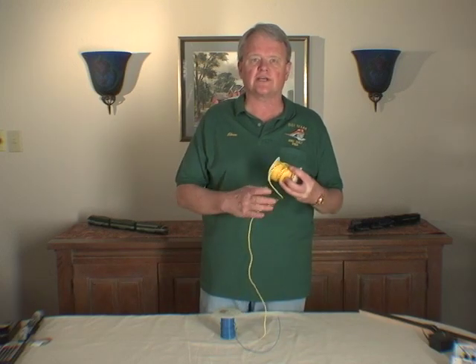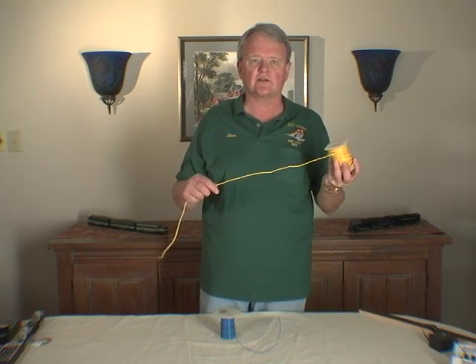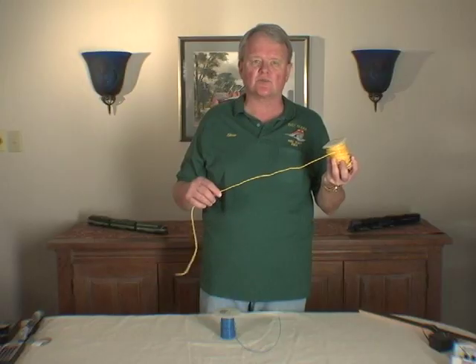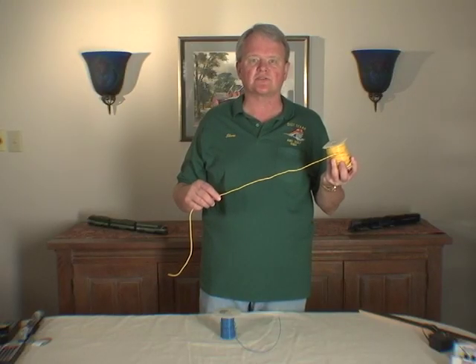I use two sizes of wire to wire my layout. The first size is a heavier 14 gauge wire that I use to run from my command station around the layout to actually then run jumpers to the track.